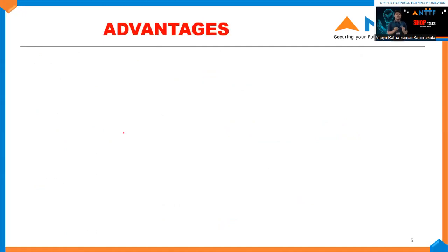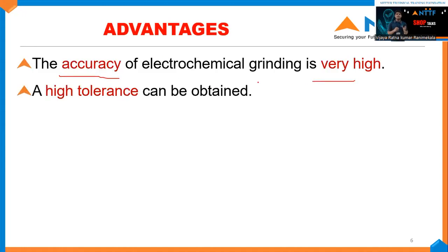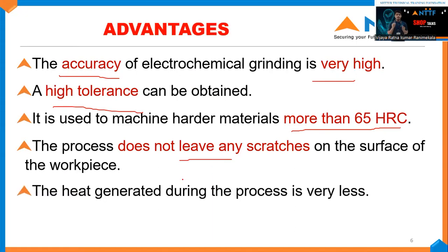Let's see a few advantages of electrochemical grinding. The accuracy of electrochemical grinding is very high and high tolerance can be obtained. It is used to machine harder materials, greater than 65 HRC, where conventional machines find it very difficult to perform these operations. This process does not leave any scratch marks or indentation marks on the workpiece. The heat generated during this operation is very less compared to other conventional or traditional machining operations. This process is also known as a burr-free process.